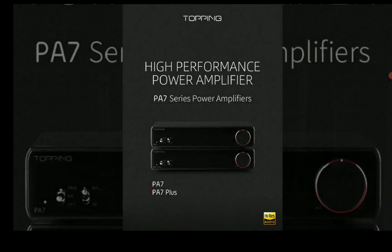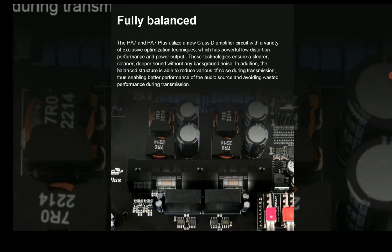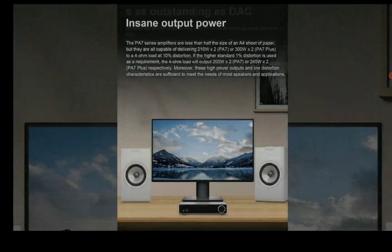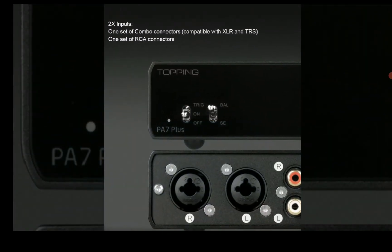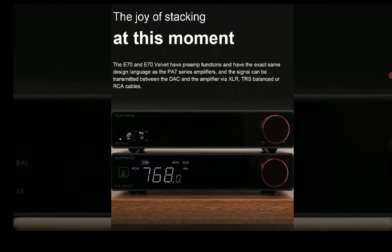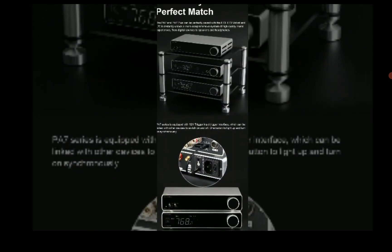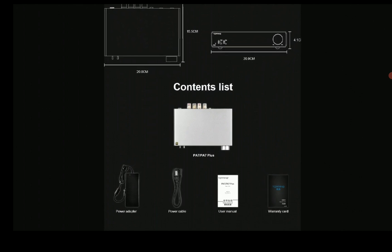That's a lot of power. Now this is for a 4 ohm load. There won't be much of a problem when using it with even 8 ohm speakers. It will deliver more in that regard — at least 200 watts per channel for the PA7 and 245 watts per channel for the PA7 Plus.